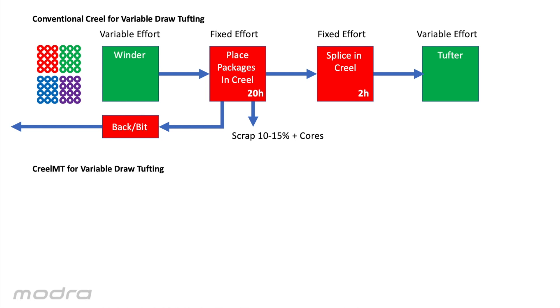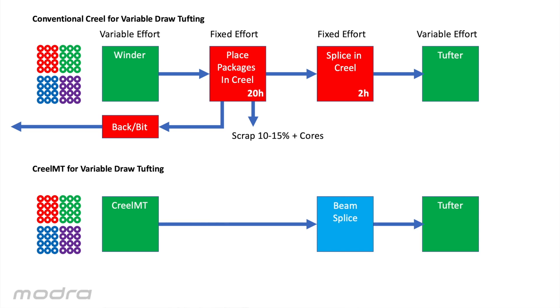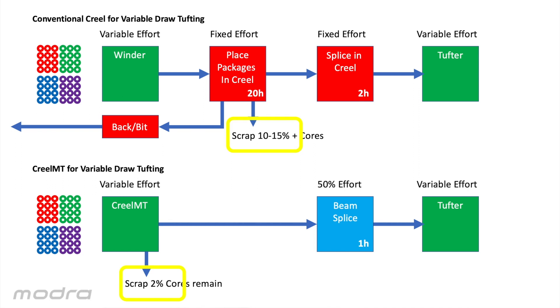Creel MT can be compared to the winder as it really is a winder with robot doffing. Creel MT loads mobile creels and then they are taken straight to the tufter. Yarn is available in a header in header strips for beam splicing, and beam splicing burns in the yarns and then we run the current job. When the mobile creel is returned to Creel MT the remnant yarn is drawn out of headers. Durable plastic cores remain in the mobile creels. In this instance the variable effort is the same, creel effort is eliminated, and the splice effort is halved.